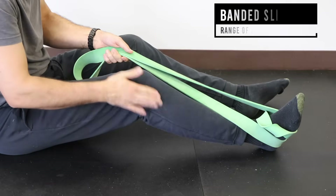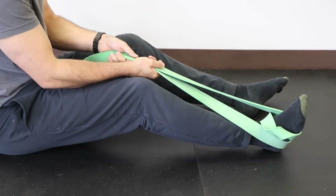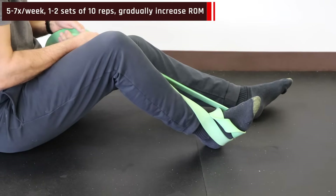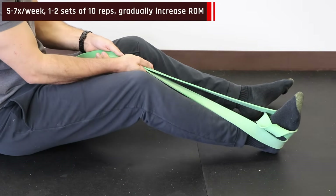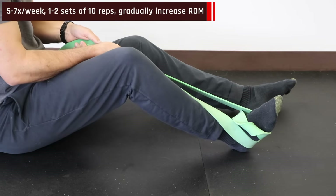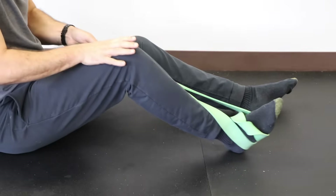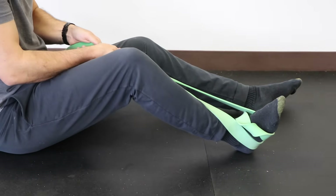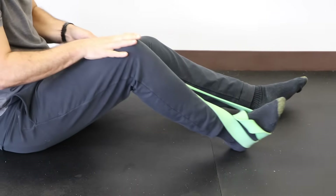For band-assisted flexion, put a stiff band around your foot, attach it, and pull the band towards your chest to assist the flexion. Use your arm to push the leg back into extension. Try to use your leg and the band to pull your heel towards your buttocks as far as tolerable, use your hand to press back out, and with each rep try to go a little farther — but go slow and add range each day gradually.